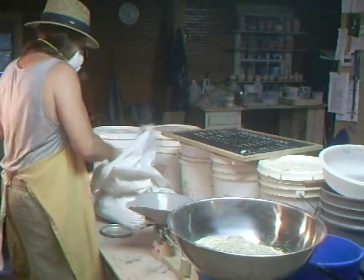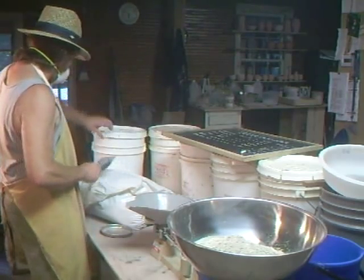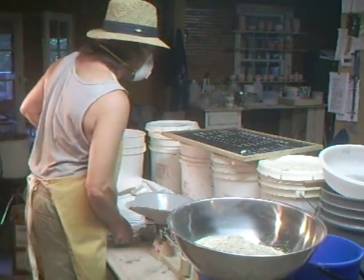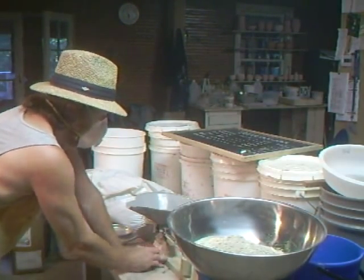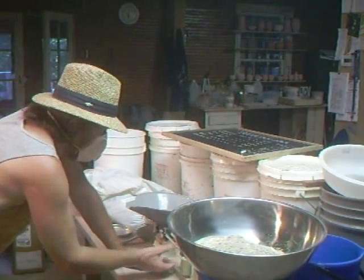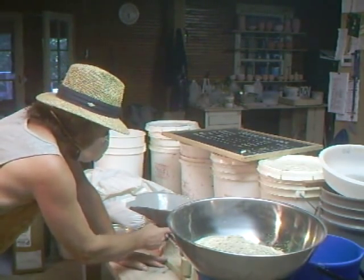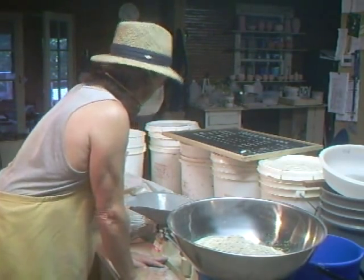Spodumene. Where is the spodumene? Here it is. Spodumene — and we need 1,676 grams. Wait a minute — I can only go up to 1,500. So I'm going to do 1,500 and then add the 176.